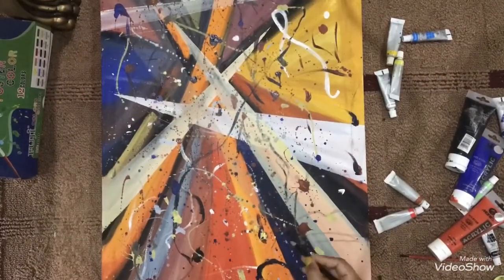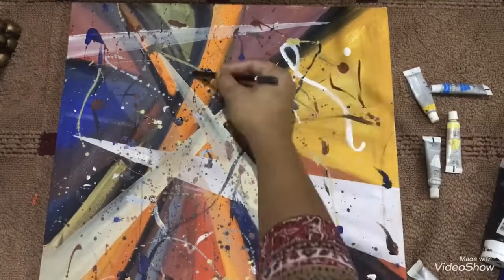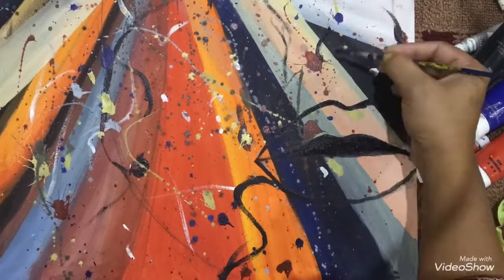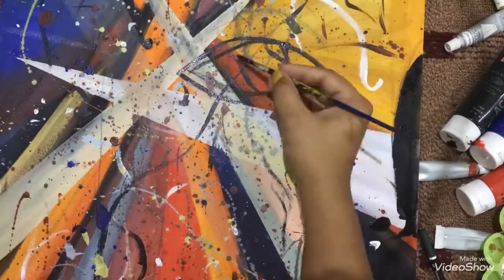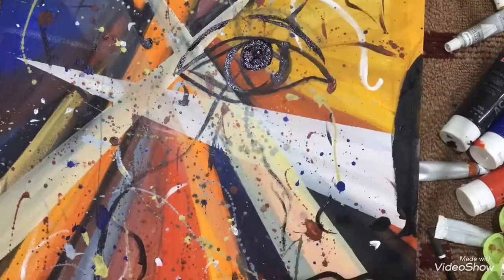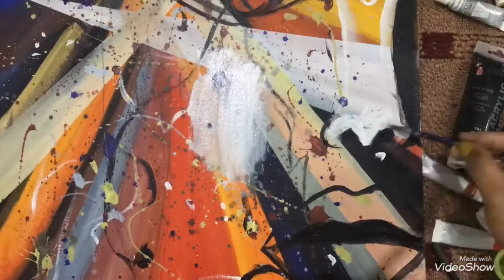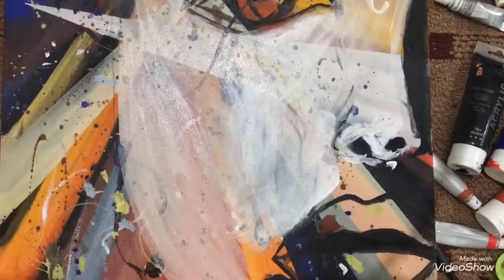Now let's draw the face. When we paint something, we're actually doing three things at a time: capturing proportions, capturing values, and capturing colors. I'm transferring the sketch onto the canvas using an HP pencil. I start with the drawing and then move towards paint — the simplest, fastest, and most straightforward method is to start with a drawing or outline and then continue to focus on painting.